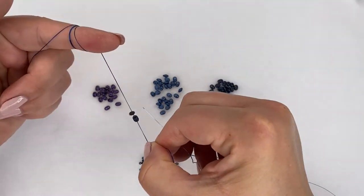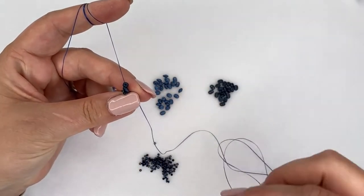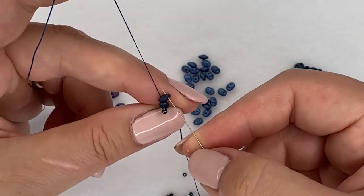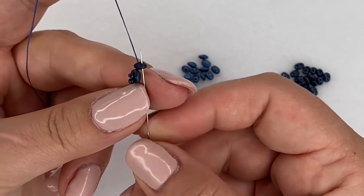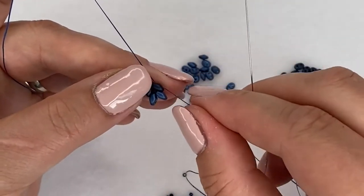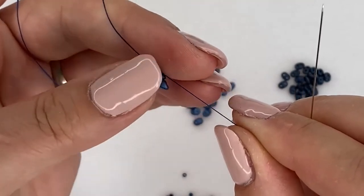When I pull this up, I'm going to suspend the work on my finger. I've just wrapped the tail end around my index finger so I can hold it suspended between my fingers. Then I'm going to move to the second color - but if you're using the same color just carry on with the same one again. I pick up two super duos and then go through the other super duos I picked up first, towards my tail, through the other hole. When I pull this up tight you can see the two new super duos sit in alongside the first two.